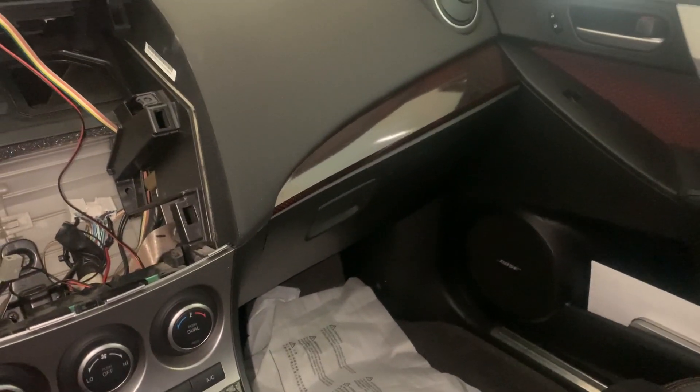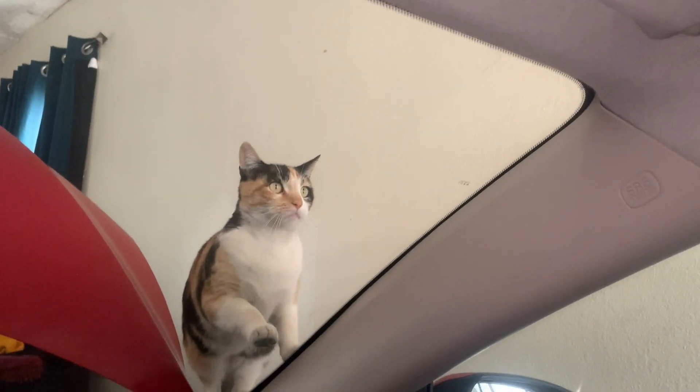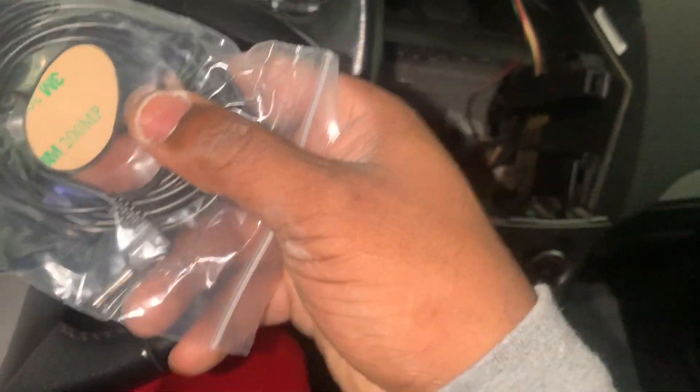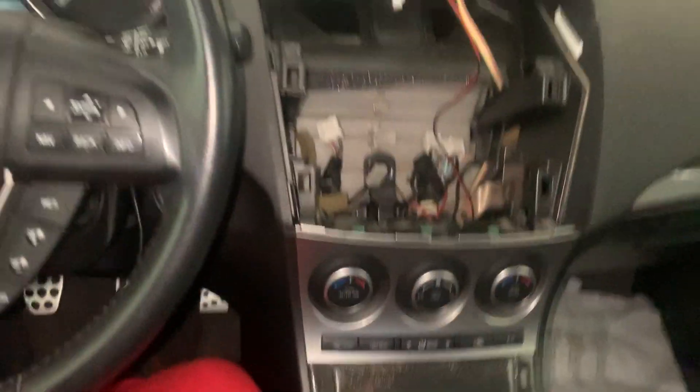I'm going to hook up the mic and route it. I have to open the door to route it from here, under here, and up to the pillar. The mic is supposed to be mounted right here — I think there's a 3M sticker on it. This is the mic right here — see there's a 3M sticker. You just route it up and stick it in the corner right here.